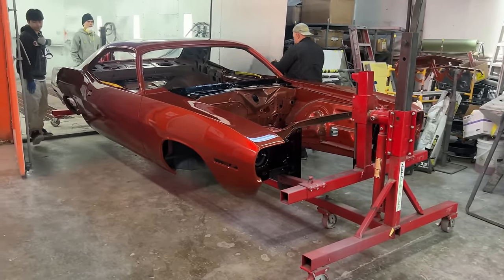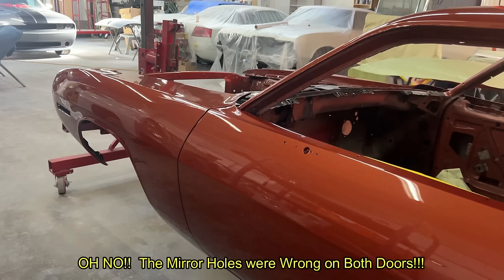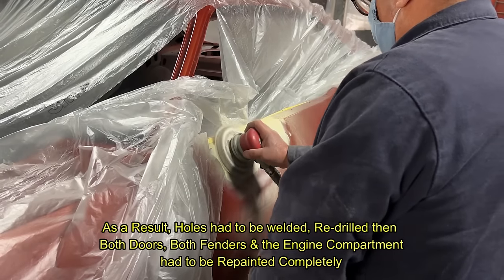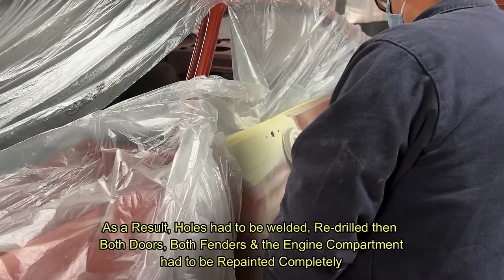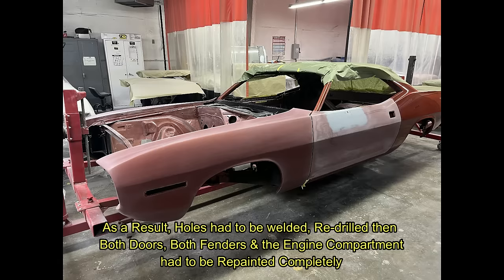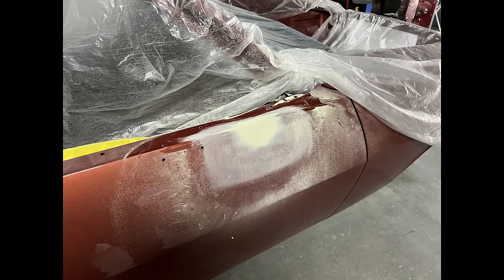As you'll see in the next shots, there's the third hole there on the driver's door. The holes on the passenger door were in a completely wrong place. So we had to weld up all the holes that were wrong, re-drill them, and then repaint the entire car — both doors, both front fenders, and the engine compartment.